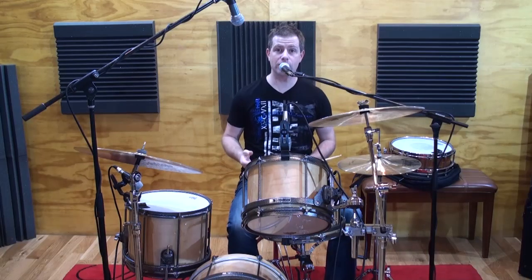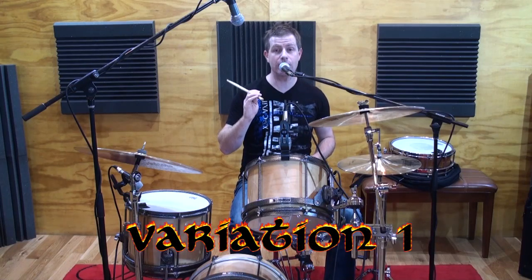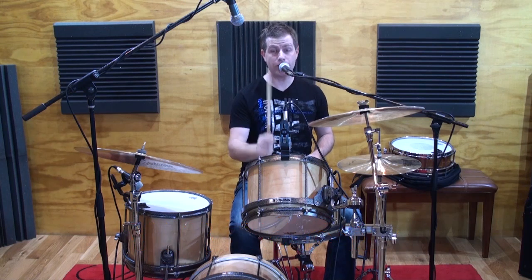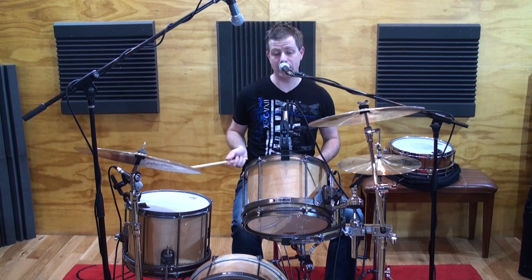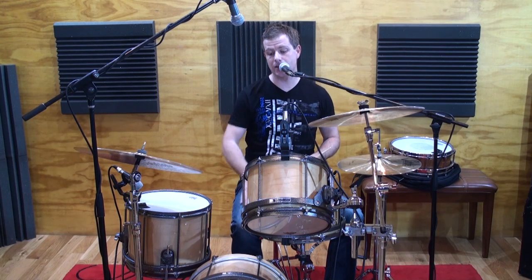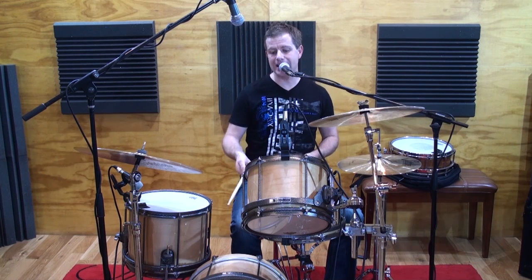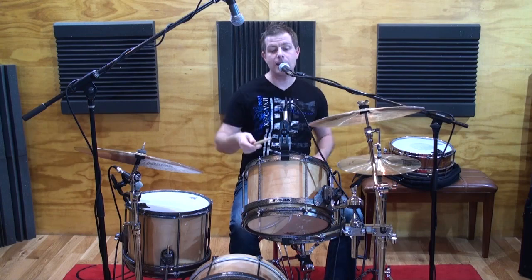Now there are lots of different things we can do from here as well. The first thing we're going to do is put all of the right-hand accents that are in the first bar on the first tom, and any right-hand accent that's in the second bar is going to be on the floor tom. You only need a four-piece kit like I'm using here — a Sleishman bop-sized drum kit: 18-inch bass drum, 12-inch tom, 14-inch tom. It goes like this.